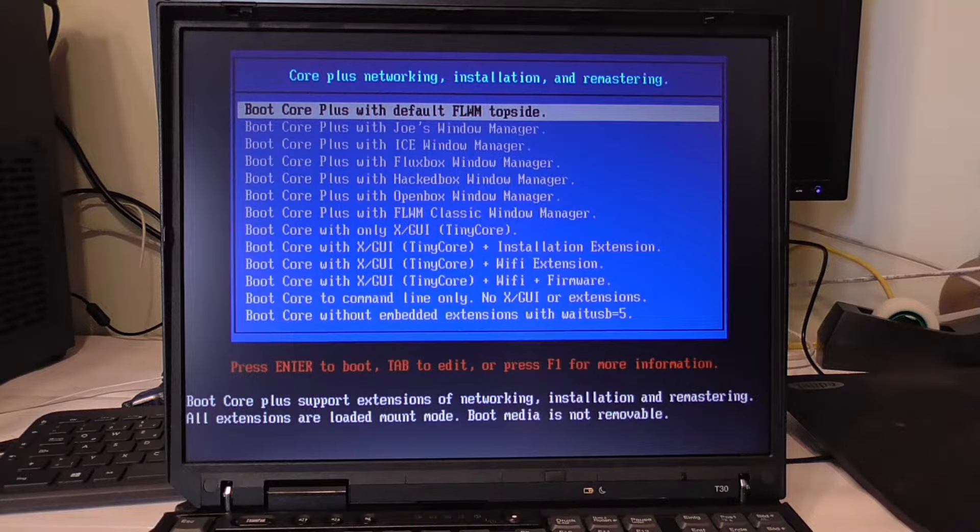Installation extension sounds good. Now if you don't know — and I've never used an operating system like this — this OS works with extensions instead of programs, and I have no idea how to install extensions yet. I have no idea how it really works; I have to understand that yet.